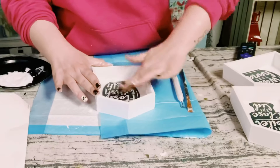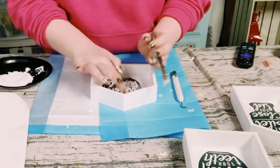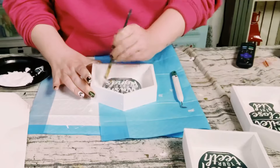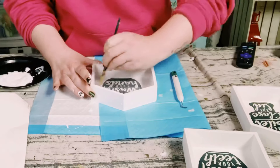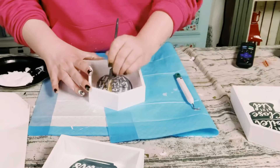Once those are all adhered, to seal and protect those wall decor stickers I just went over it again with another layer of Mod Podge. Allow that Mod Podge to completely dry before moving on to the next step.